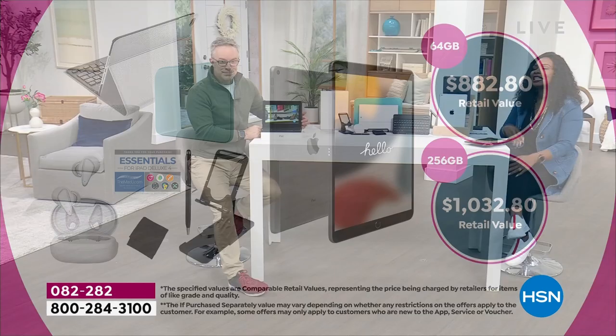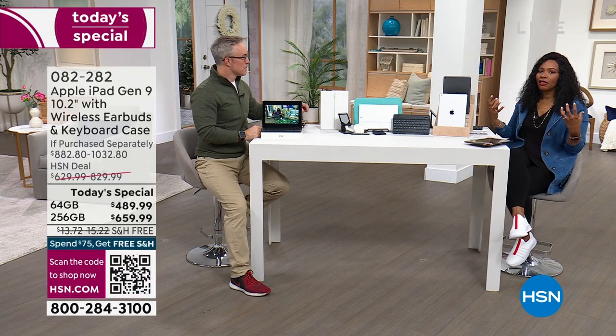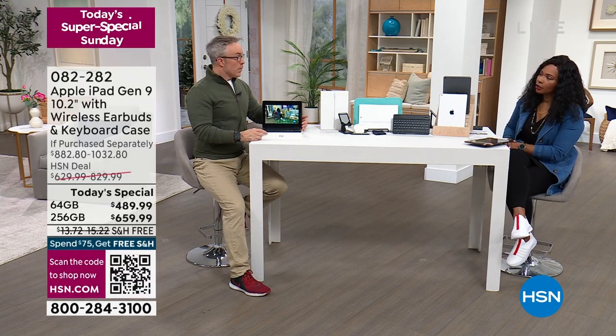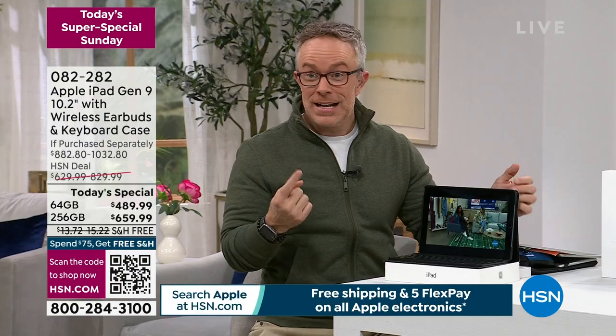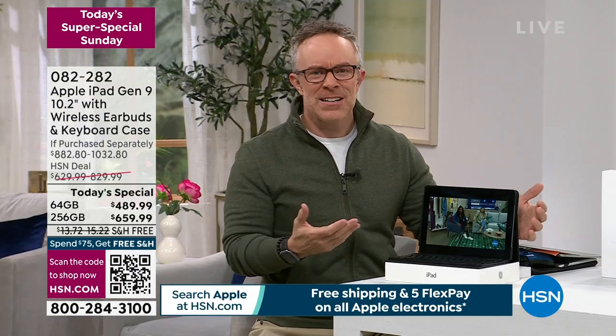For Apple Month we've really tried to pull out all the stops for the Today Special. It's Apple Month and we've only had one Today Special, which is exciting and such a great value. It's fun technology.